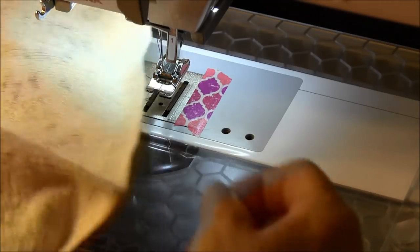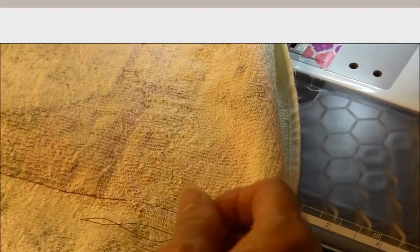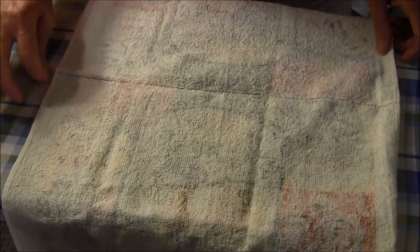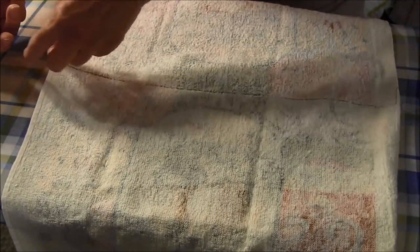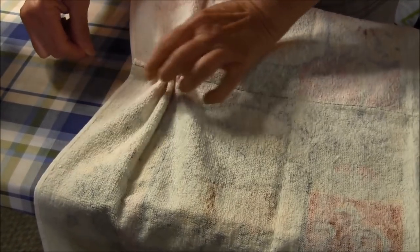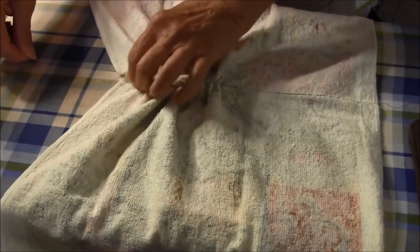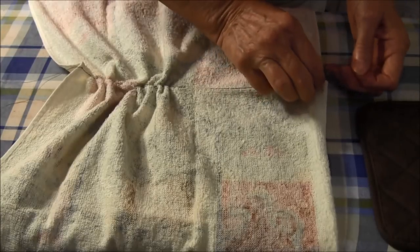The next step is going to be that we gather this. We have to gather it to the size of the potholder. When you gather, you're going to take the thread — this is the top one — and just pull it to gather along there. You can do the other side, but also make sure that you pull the top thread on that side too.